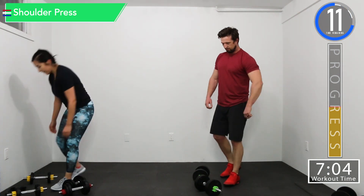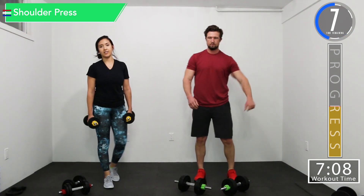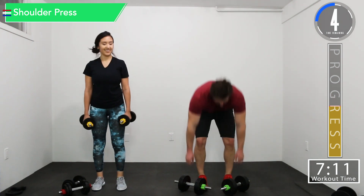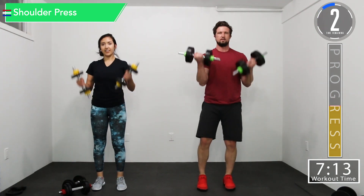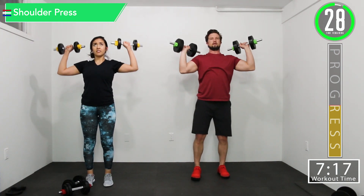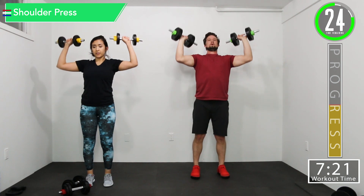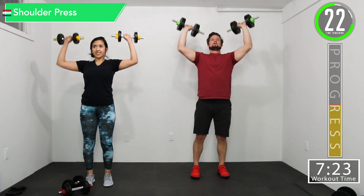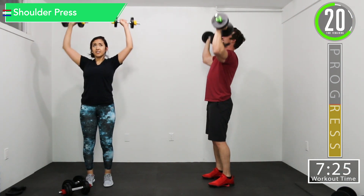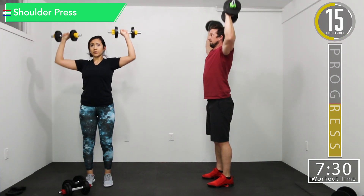We've got shoulder press now. Let's get ready. Get that weight up. Let's press it. You want that weight a little bit out in front of you, about 25 to 30 degrees. You don't want your arms like this.